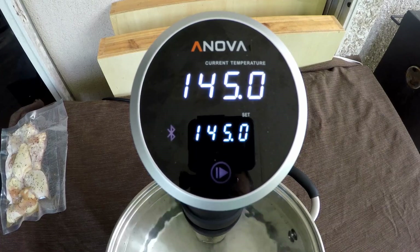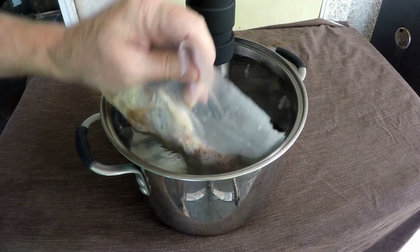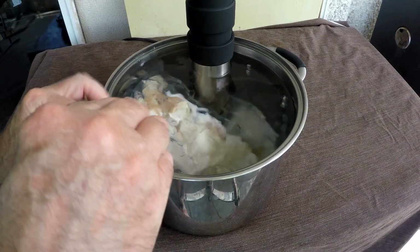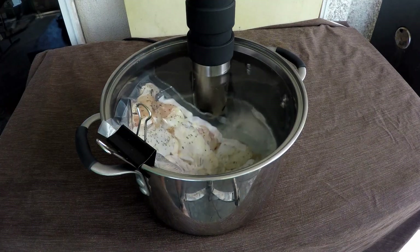For our water bath today with this ANOVA, we're going to go 145 degrees F for two hours. Got my chicken wings here — just going to get them down in here and clip them to the side so that they stay out of the intake on this ANOVA.